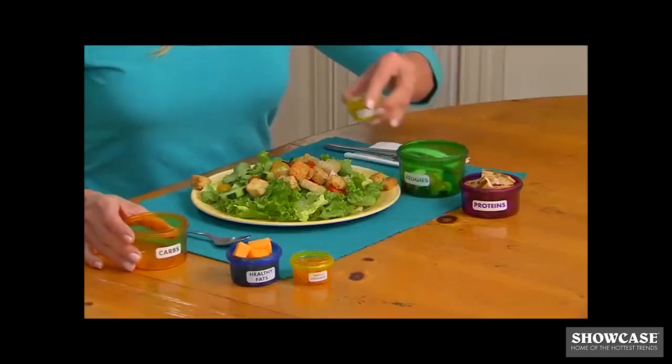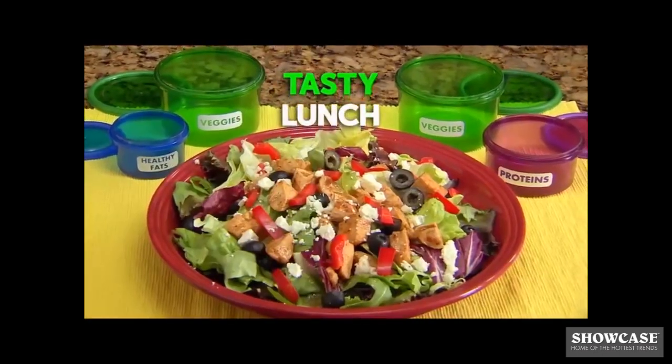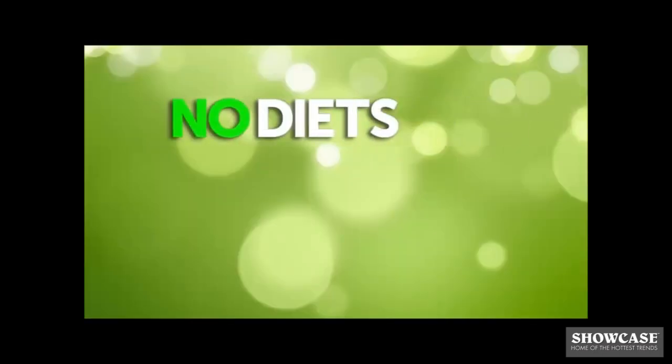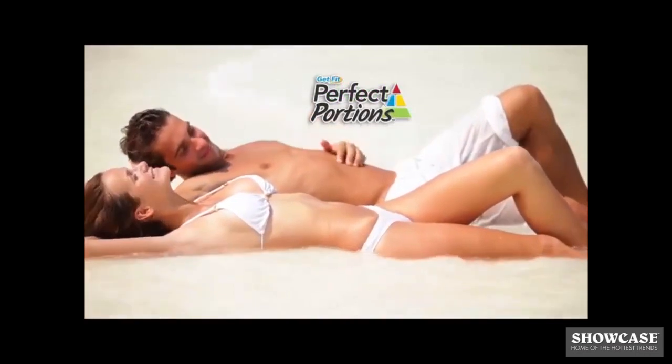Combine a few containers for delicious, satisfying meals. Prepare a delicious breakfast, tasty lunch, and savory dinner. No diets, no starving, no fasting. See amazing results in just three weeks with the Perfect Portions system.